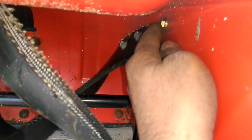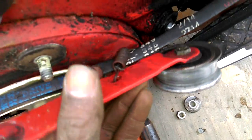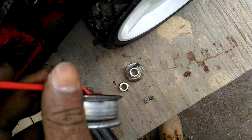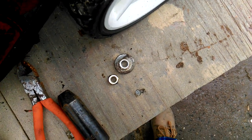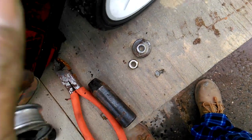You're gonna need to hold it because it's gonna spin, then you take this off and you'll be able to take this spring out of here. Just bend it back with the pliers to get it out.